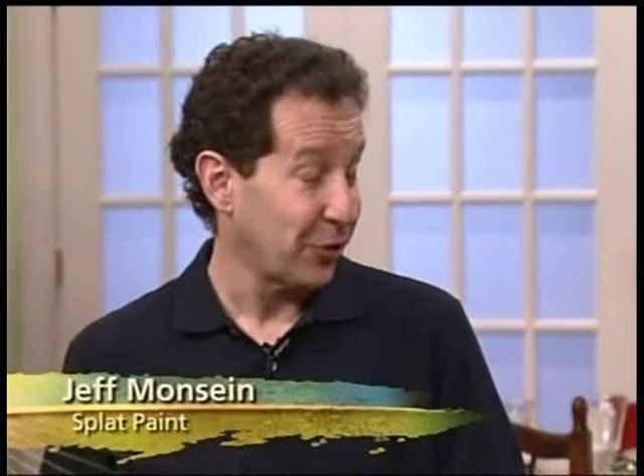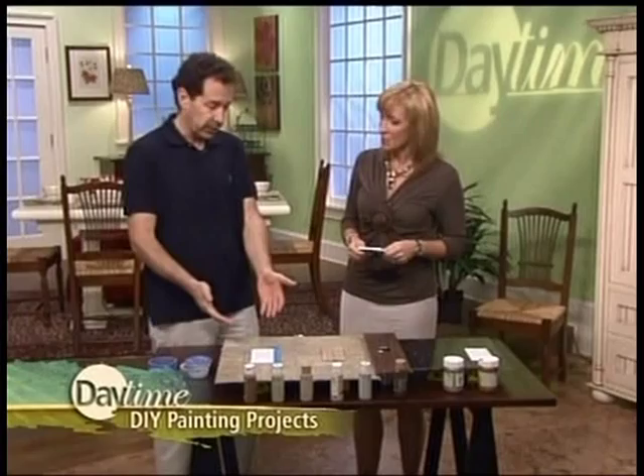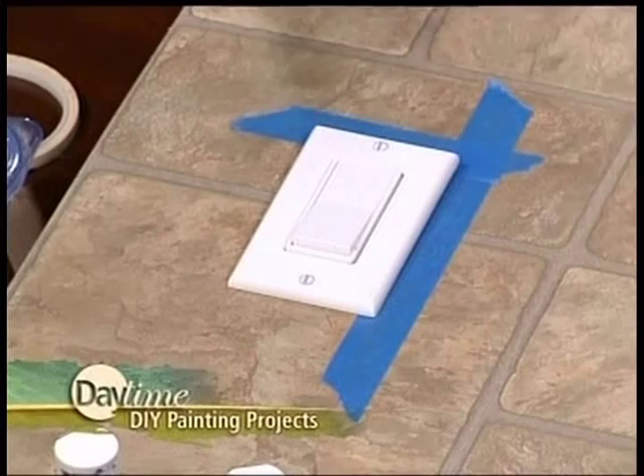The first thing that you need to do is make sure you turn off the electricity to that switch plate. Otherwise, it could be a very dangerous project. Do you remove it from the wall? No, I don't like to do that. I like to work with it in place because, especially if you're matching a pattern — wood or marble or granite — you need to really see what's next to it. So we try to work with it right on the wall.